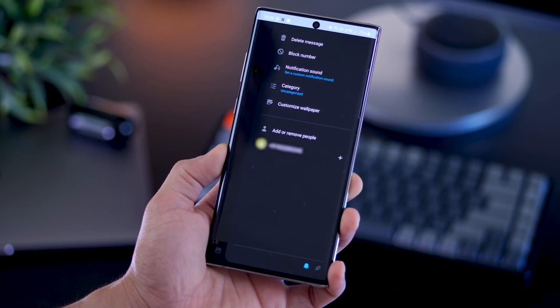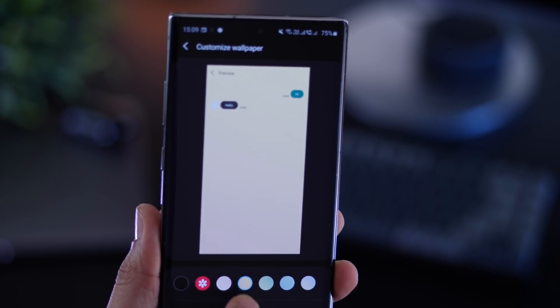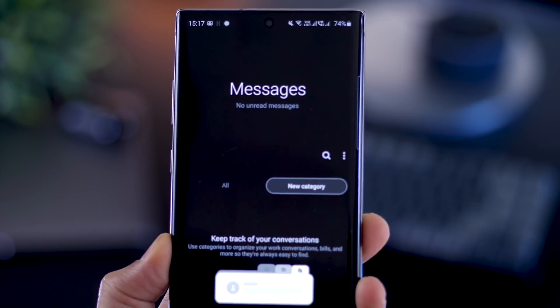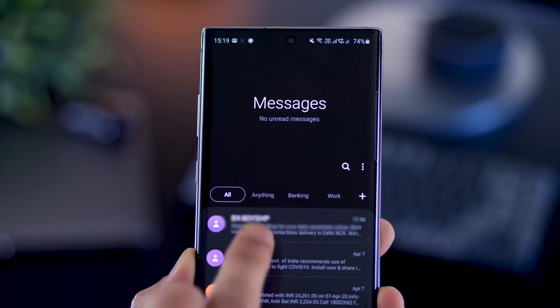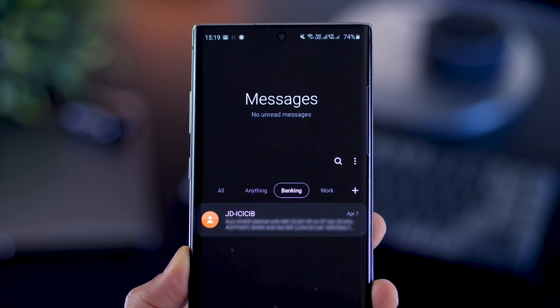First of all, if you go into messages, you can now apply a gradient background to every conversation. You can choose from all these colors, or you can choose a wallpaper from the gallery. You can also create categories and organize your messages by moving them into those categories, so it makes it easier for you to find the messages you're looking for.